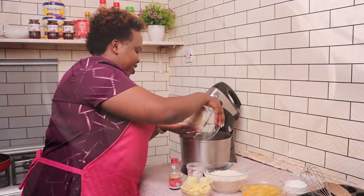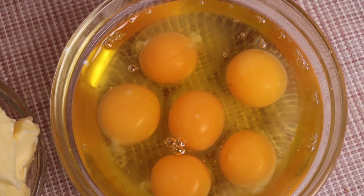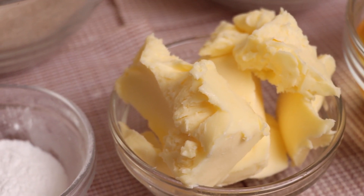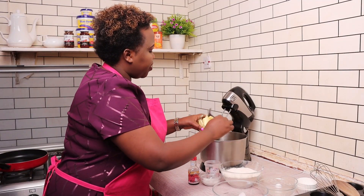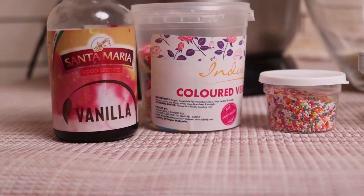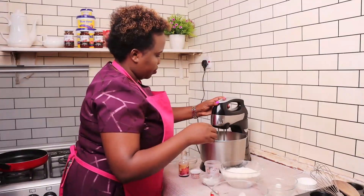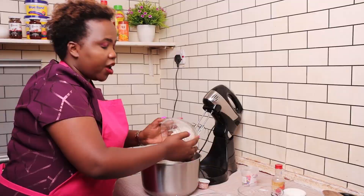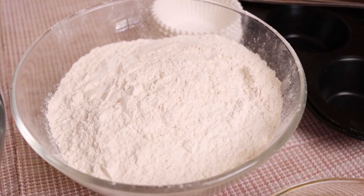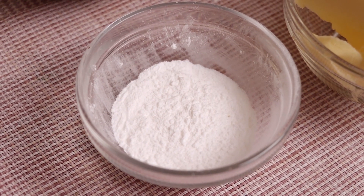We go in with sugar — 180 grams — then six eggs. For butter, I'm using cake butter; I'll link her butter, it's very nice. Butter is 150 grams. Then vanilla flavor, we're going with one tablespoon. Next we add the wheat flour, which is 250 grams or two and a half cups, then baking powder which is 12 grams.